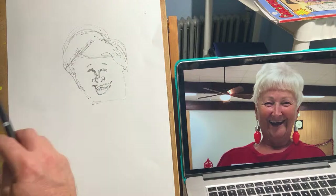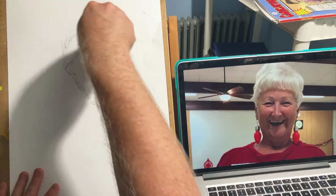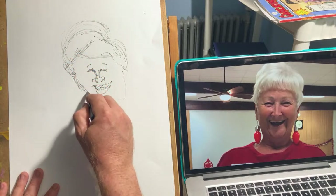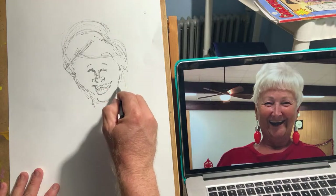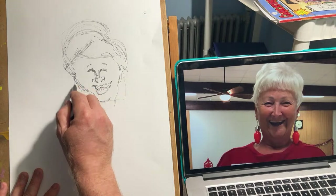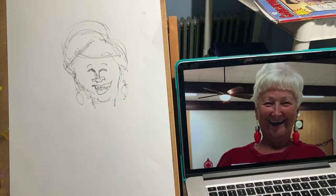I would lay this in in about 10 seconds with a pencil if I was live, but you kind of want to do it all in your head. That would be the head shape and T-shape for Diane — her chin is kind of recessed, some cheeks going on there. And of course those awesome Christmas light earrings. That's just one way to get started.